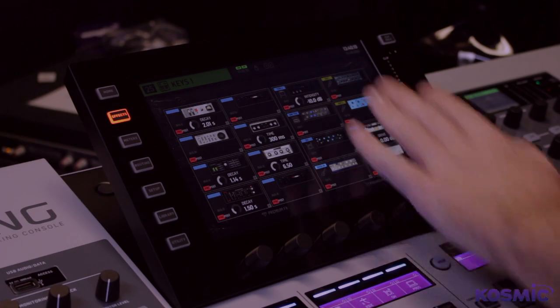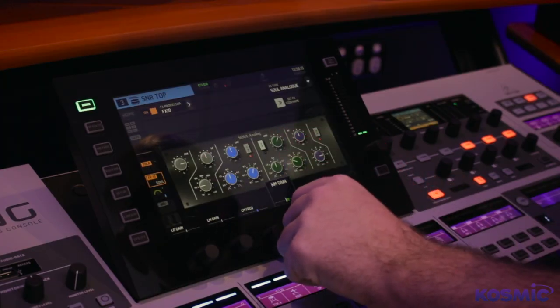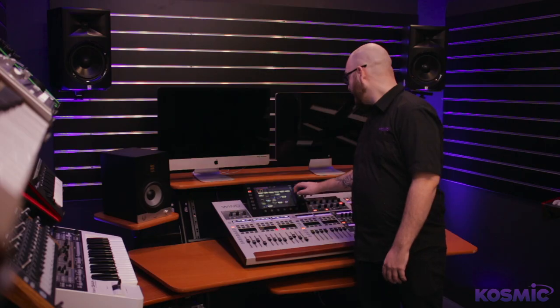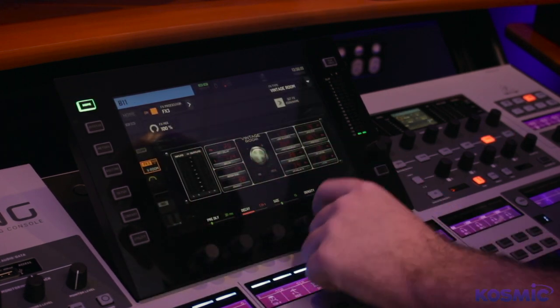The built-in effects rack has 16 stereo effects slots. The first eight are premium effects, which can be hall, room, vintage reverbs, and tape delays. The standard effects include things like analog model EQs, compressors, and even guitar amps.